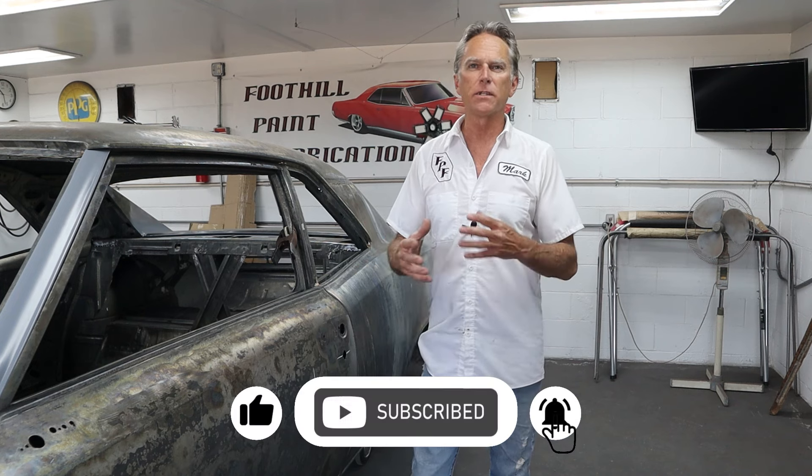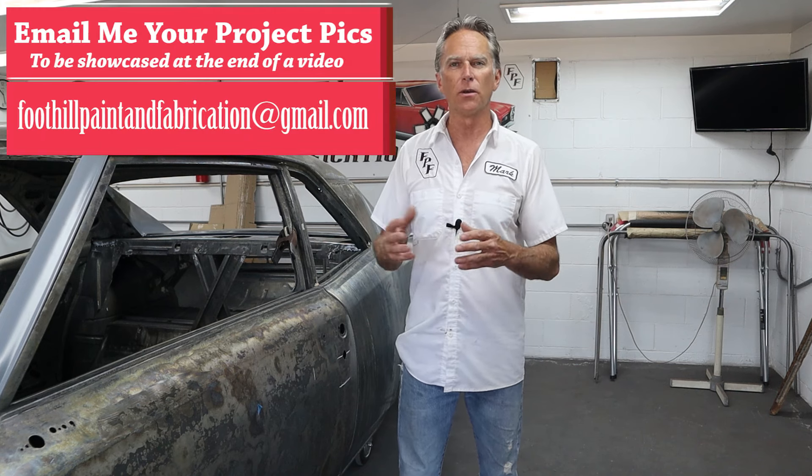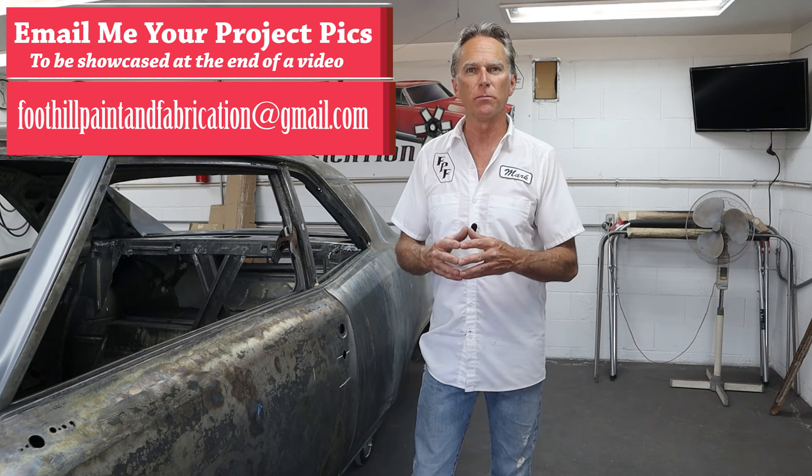It has to be fixed correctly. I wasn't even going to shoot a video on this — I was just going to do it off camera — but I thought there are a lot of guys out there who may need this. Even if they didn't put a new quarter panel on, I've seen a lot of older cars where the quarter panels and doors just don't look right. So you may need to do something very similar to this.